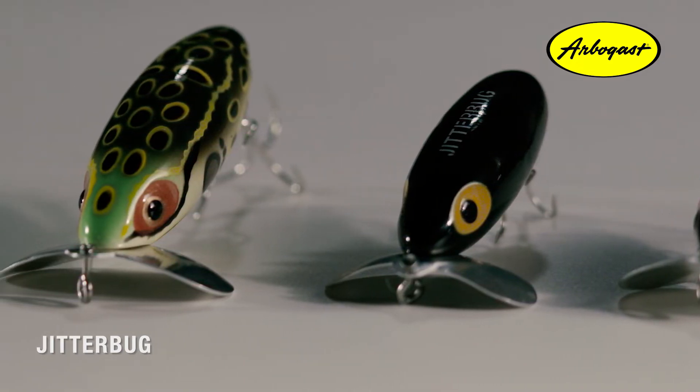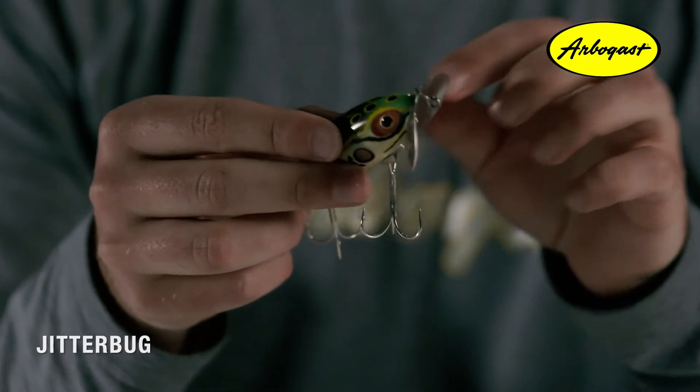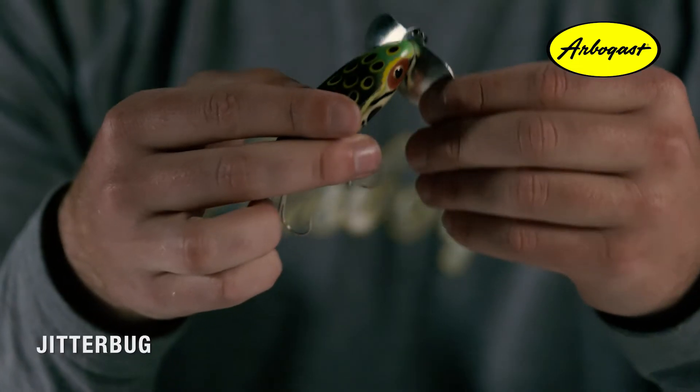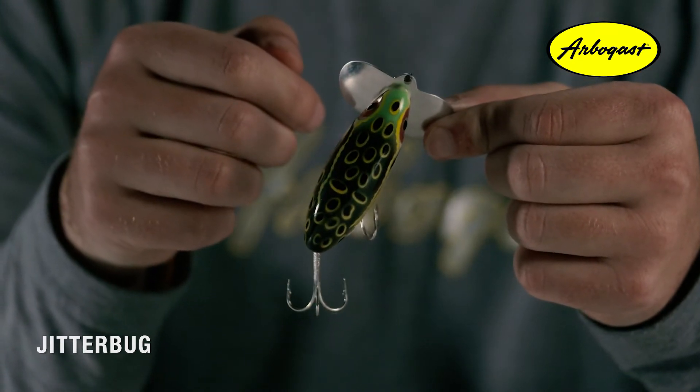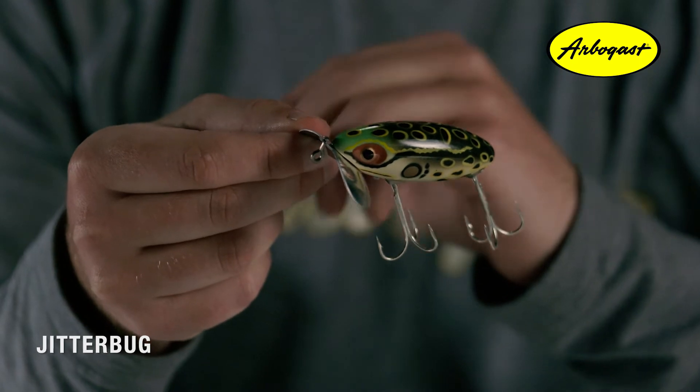Initially, the Jitterbug was actually designed to be a deep diving lure by lure creator Fred Arbogast in the 1920s. However, when retrieved, the lure would wobble out of control. Arbogast then gave up on the lure and let it sit untouched for over 10 years. Before coming back to it, he began tinkering with it and turned the large dive lip upside down and mounted it sideways — and there, the Jitterbug was born.